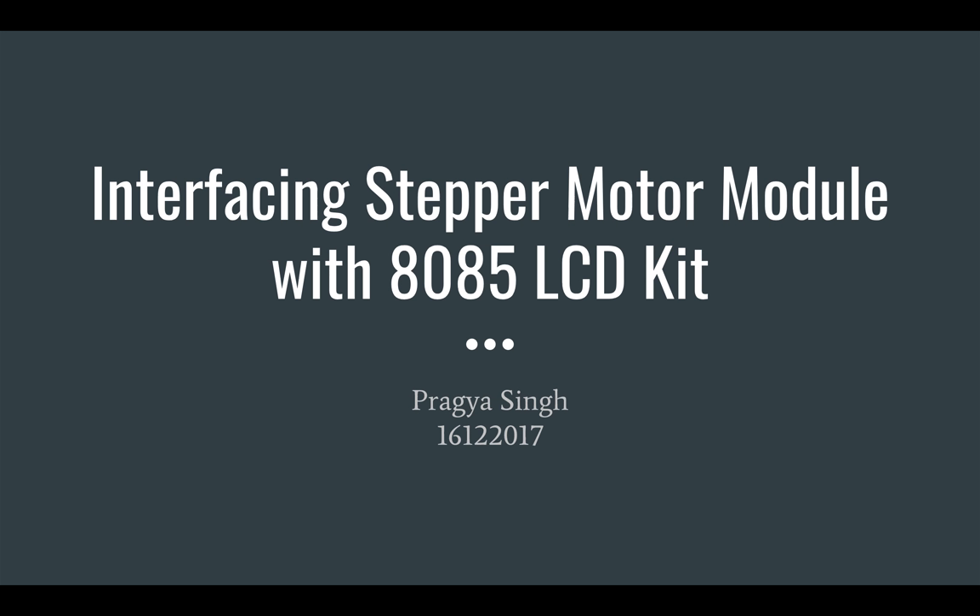Hello, this presentation is regarding the interfacing of a stepper motor module with the 8085 LCD kit.